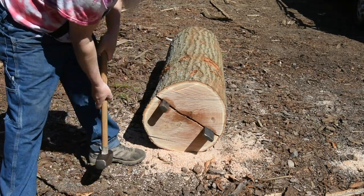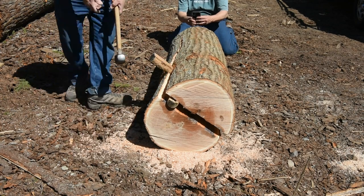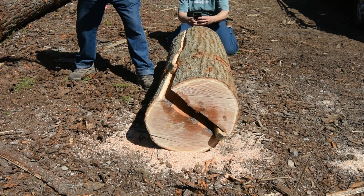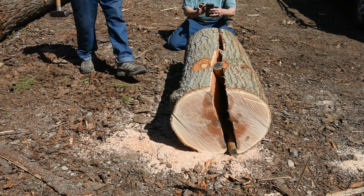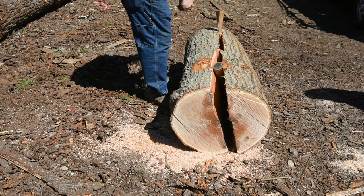It doesn't look like it, but this log is five feet long. It sat right up — very accommodating.